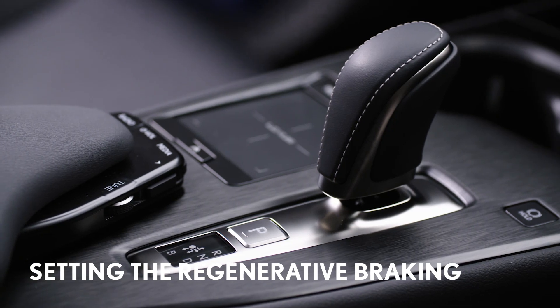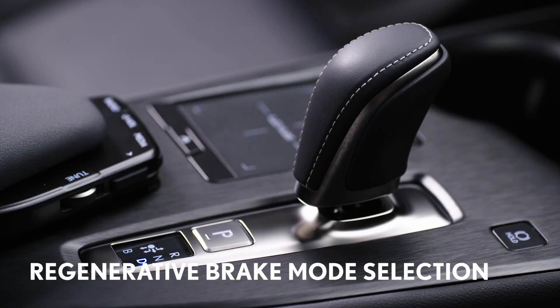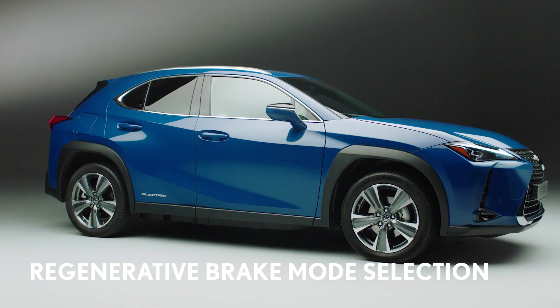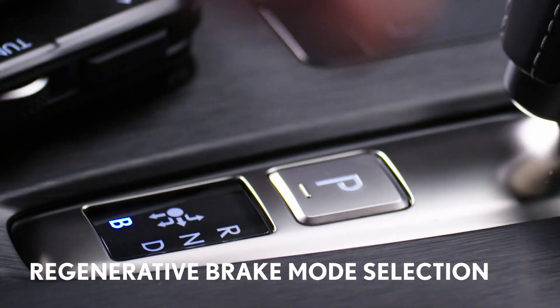You can set regenerative braking by using the gear lever and the paddles behind the steering wheel. To select the braking mode, use the shifter to move from D to B. You can do this when you first set off or at any time while driving, but note the shift position can only be changed to B directly from D.